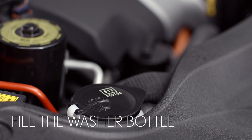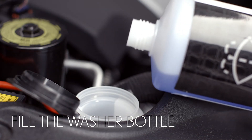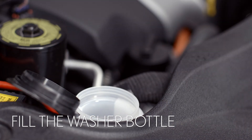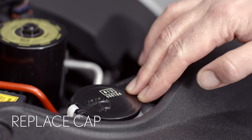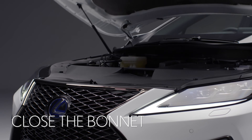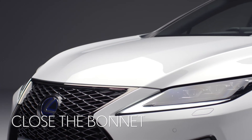If you have a funnel it will help stop spillages. Pour the contents of the bottle into the reservoir. When the reservoir is full close the cap. Now lower the bonnet and gently push on the edge here until you feel it latch shut.